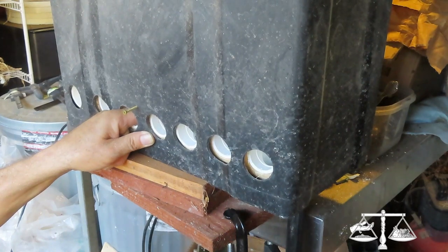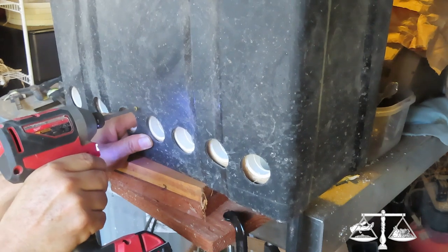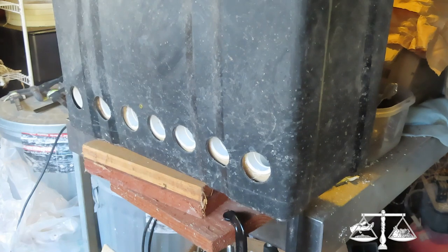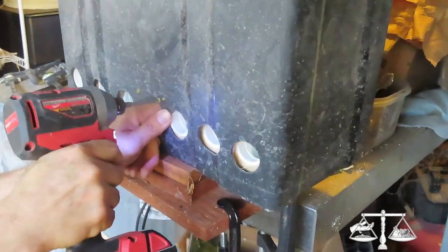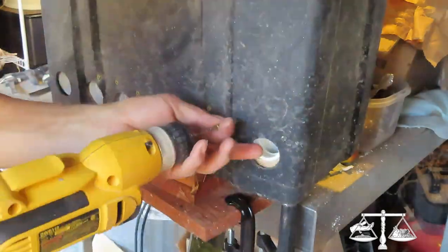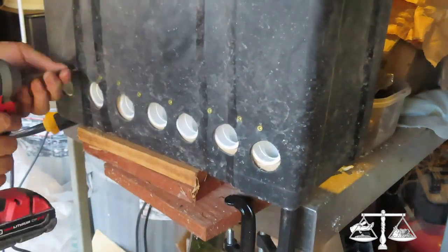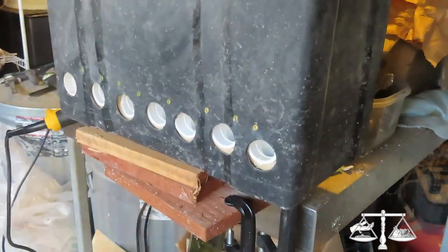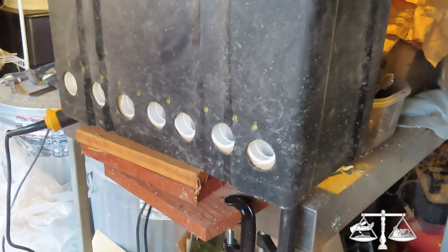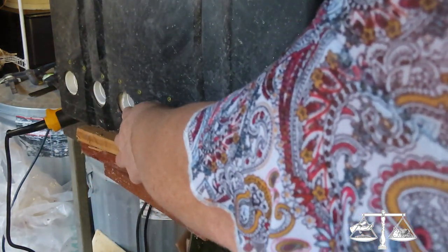Did you only drill on the top on the other side, or the bottom too? Should I put one here as well? Probably — because the birds are going to pull stuff out and get it in that crack.